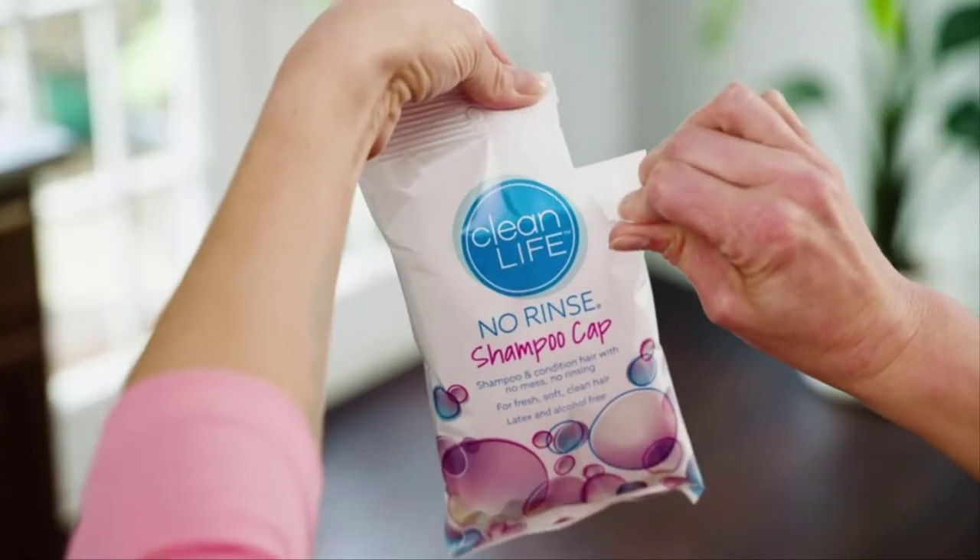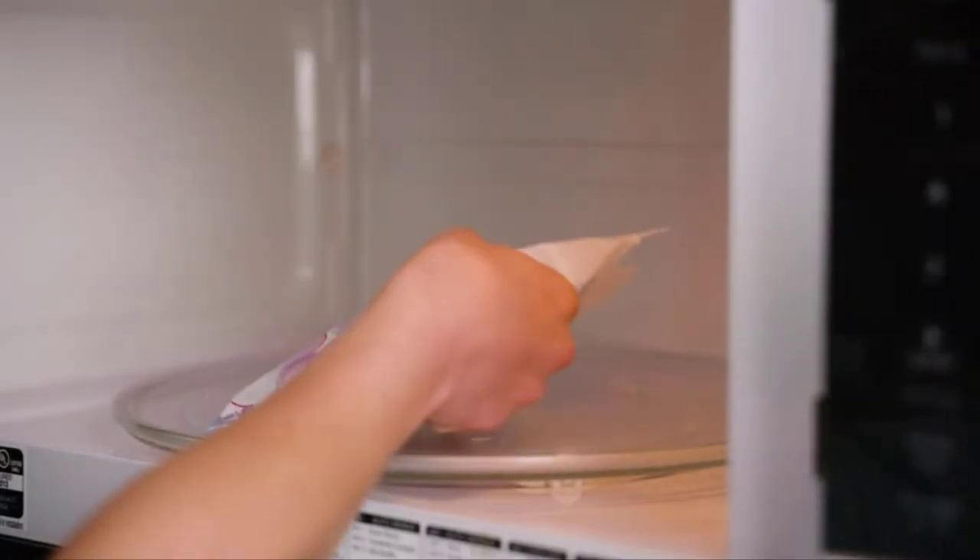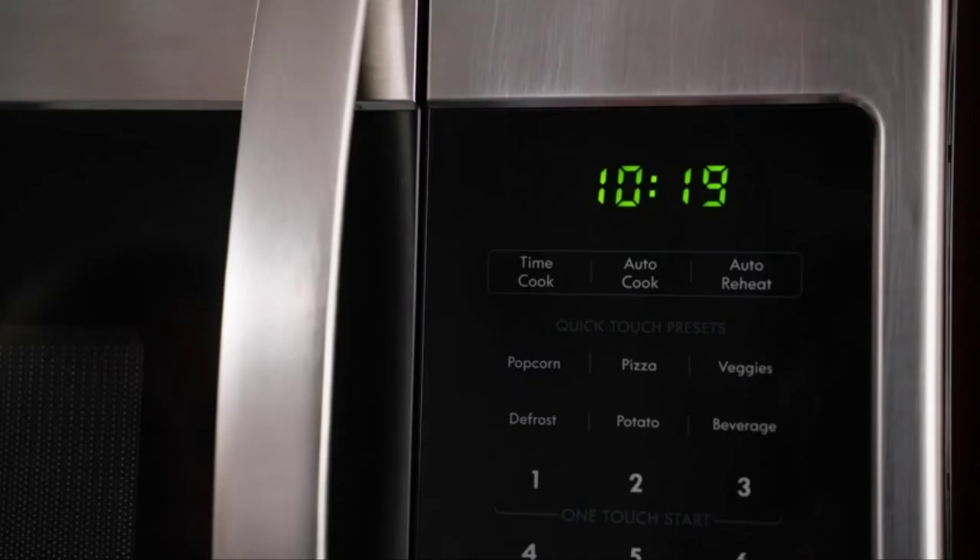Tear open the package to vent it, but leave the cap inside. Heat for 10 seconds. Microwaves may vary.